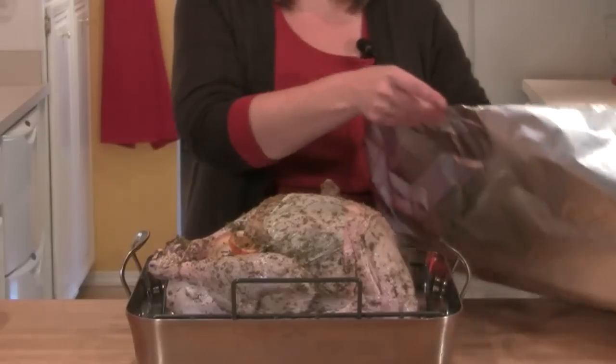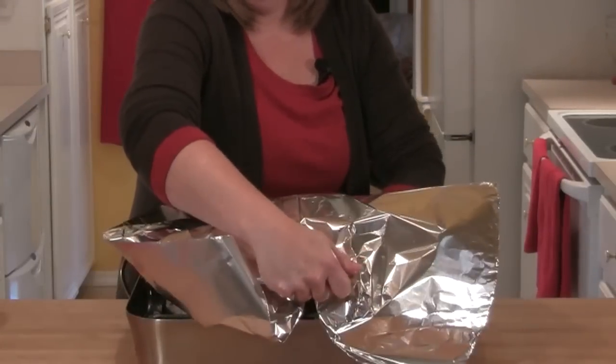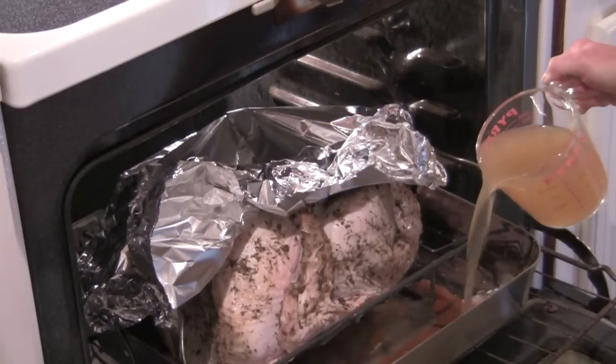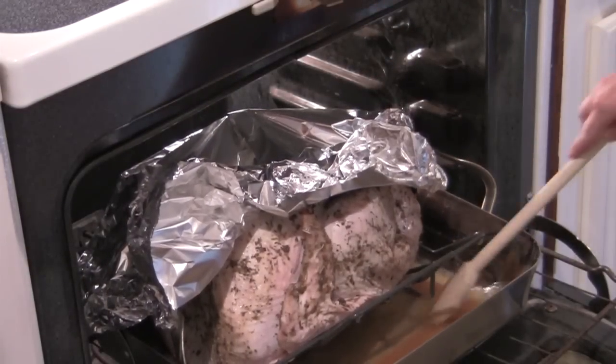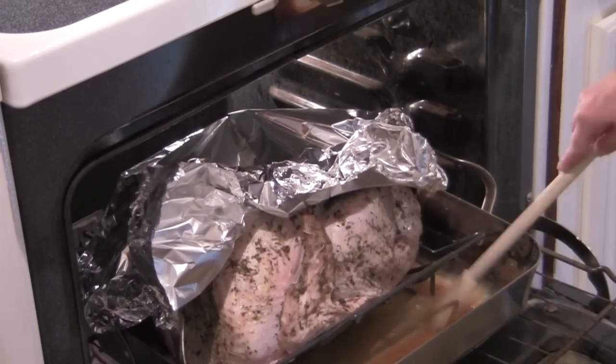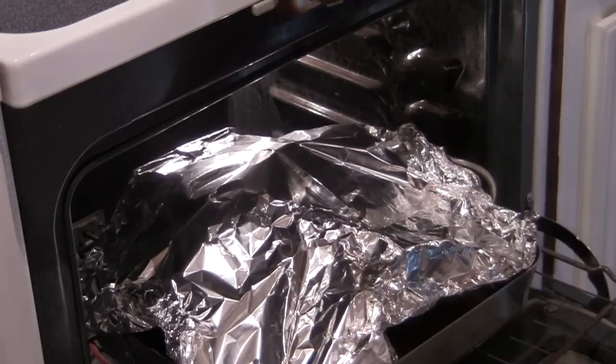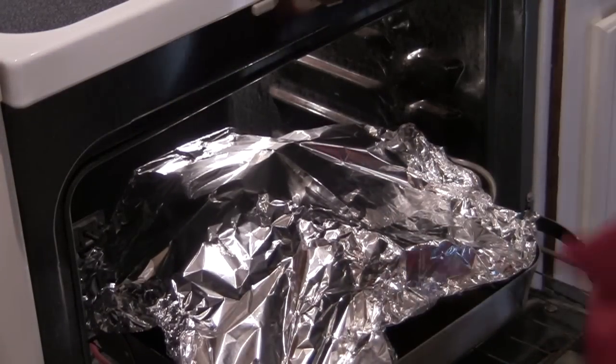I'm going to take a piece of foil and cover the turkey, then place it in the oven at 400 degrees for 20 minutes. Then I'm going to pour two and a half cups of broth into the pan and use a wooden spoon to scrape up any brown bits forming on the bottom of the pan. I'm going to let this roast for another 40 minutes at 400 degrees.